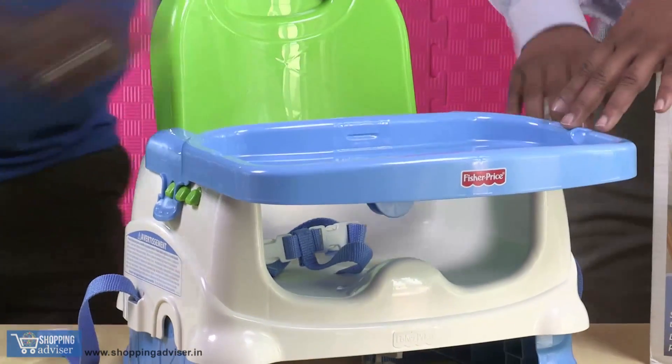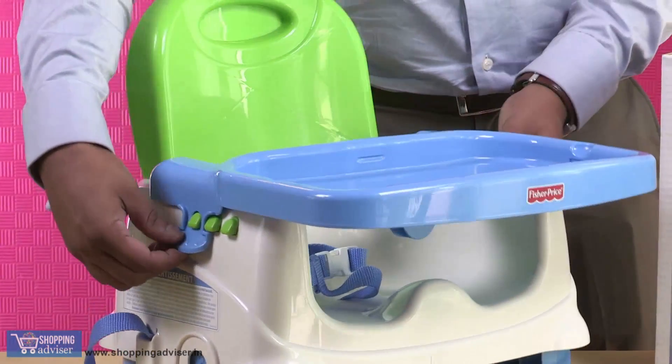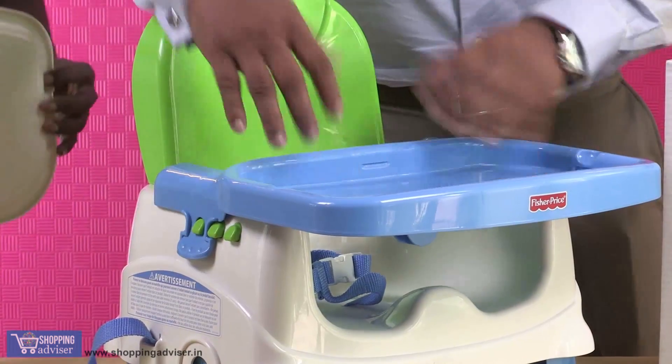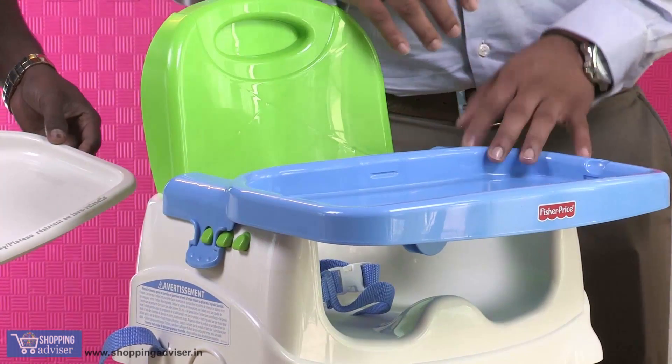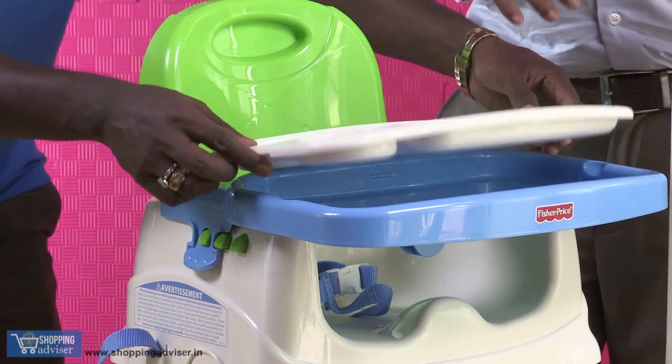If you want the tray to be closer, fix it to the last button. Once you're done, your baby sits here and it becomes very easy for him or her to actually eat.